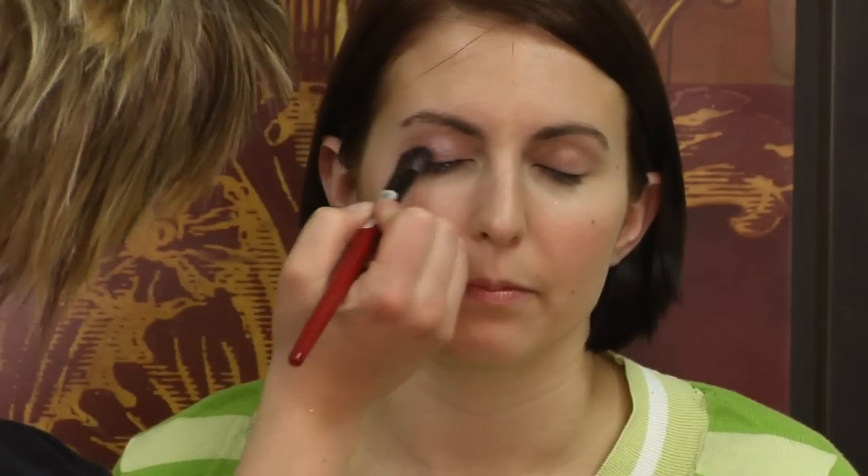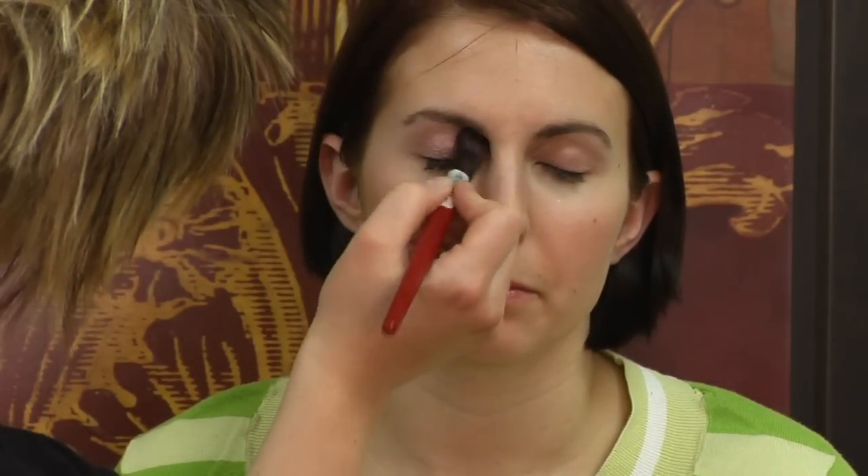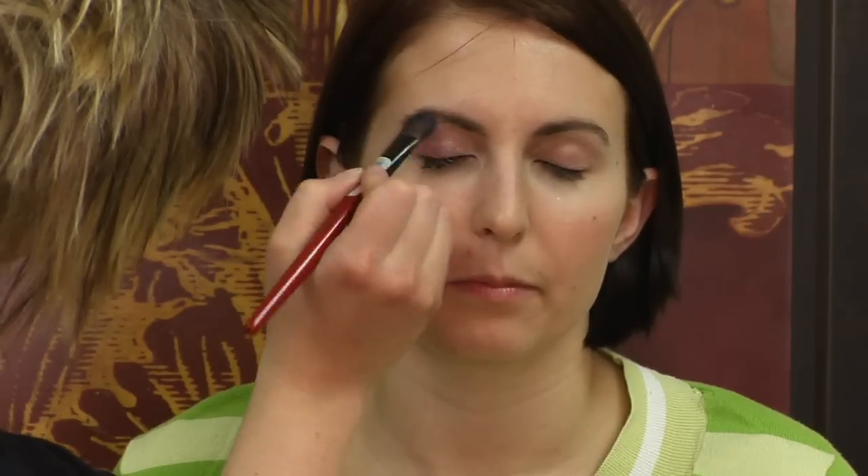So the first thing I'm going to start with is just some neutral peachy pink shadow. I'm just going to put this heavier on her lid and blend it up to her brow very lightly.